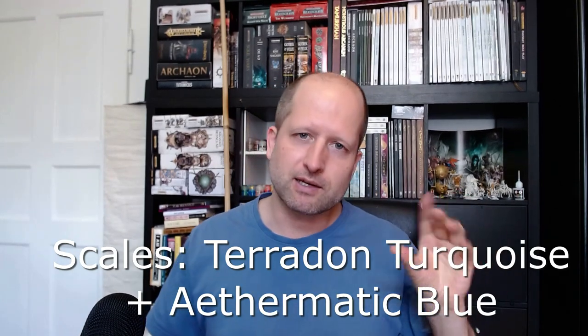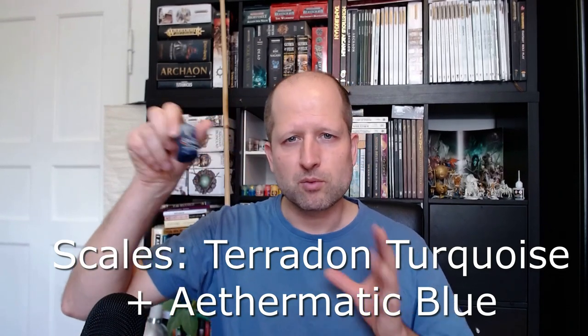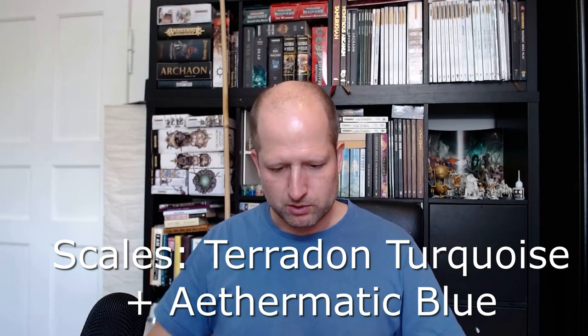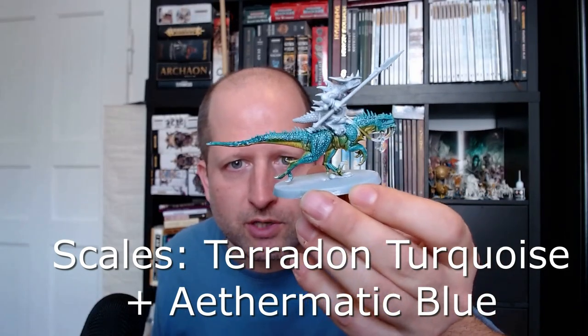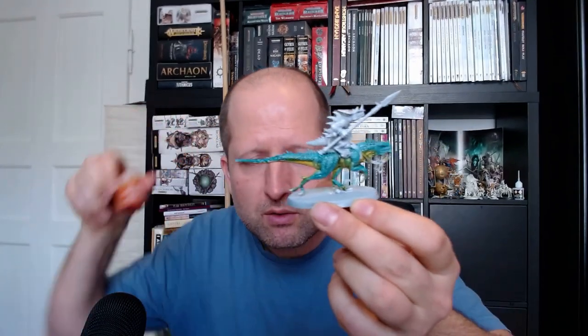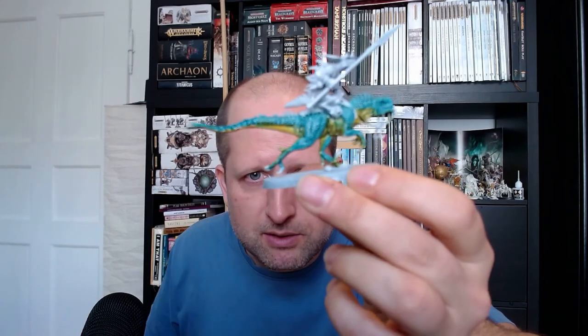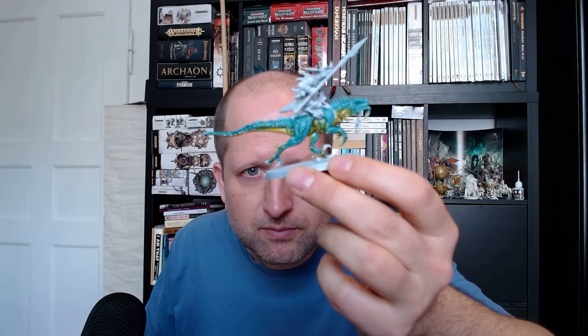Achillean Green is more blue, and Terradon Turquoise is greener — so Terradon Turquoise is better. I like it in a greenish turquoise. The Achillean Green is actually more bluish turquoise; it's best for death units, but now we want reptile. That's it after one layer of Terradon Turquoise mixed with a little bit of Aethermatic Blue, and Iyanden Yellow on the bottom. Don't worry if the colors mix and mingle a little bit — it looks more natural.